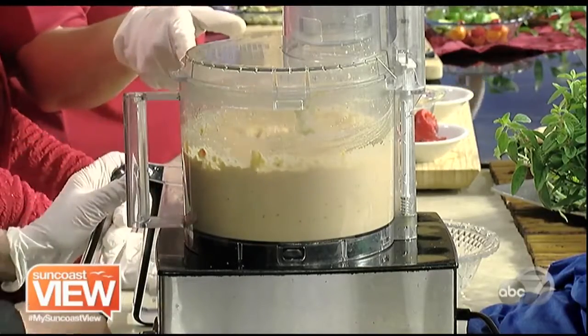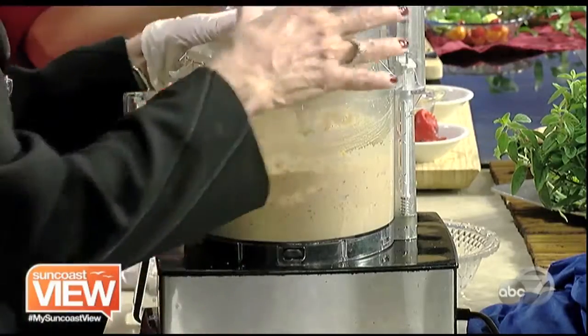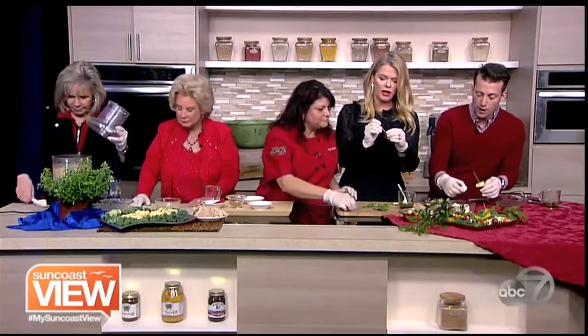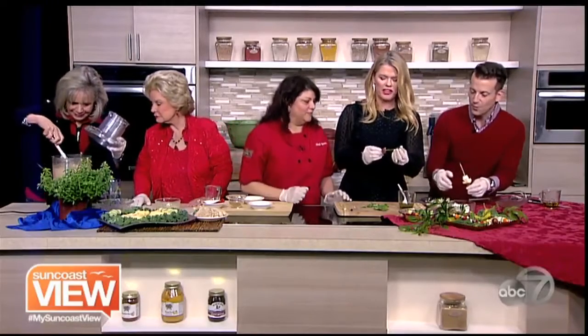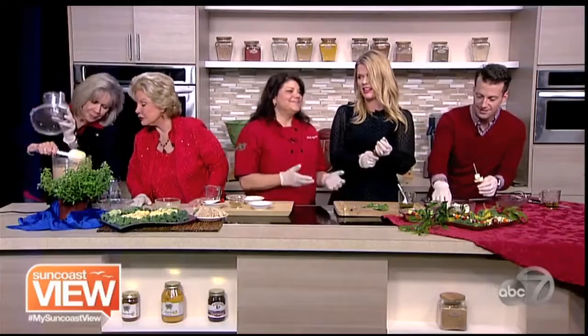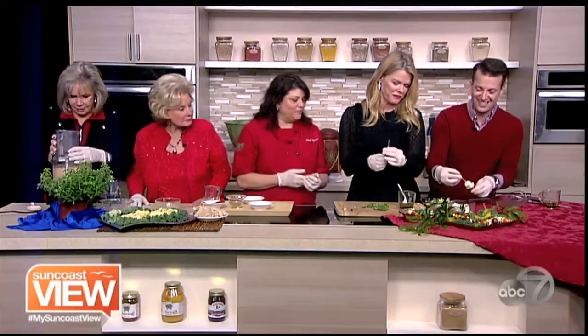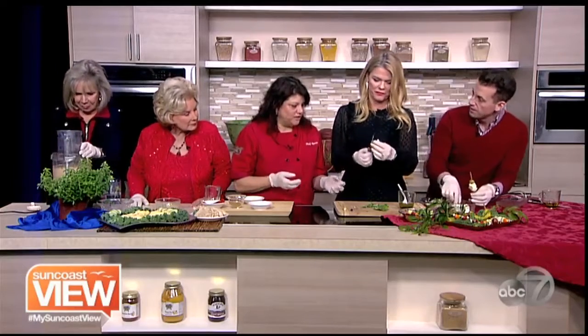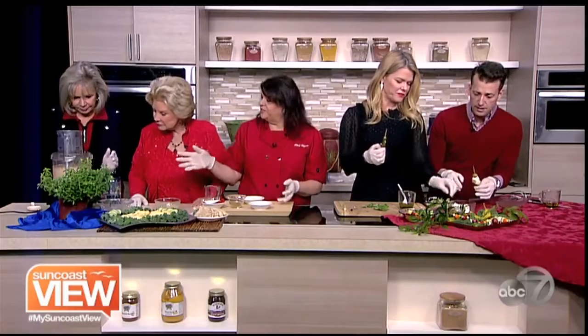I might stop it and then just use the spatula to mix it all around. How are you guys doing on your skewers over here? We're doing amazing — I have broken a few pieces of feta. We're eating our mistakes though, we're manhandling the feta a little too much. Well, that's the fun part. You kind of have to be careful when you're skewering — you don't want to make things break apart. Just take your time. Bigger chunks of feta. And with the hummus — see, we're making red pepper.